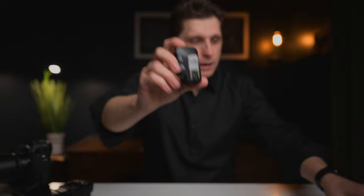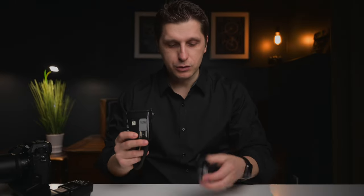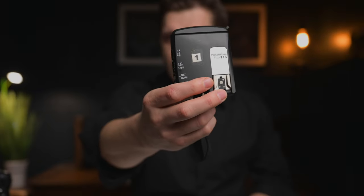Mistake number two is assuming that your old triggers would work the same way as with your DSLR cameras. Unfortunately, that's not the case with every trigger and every company. I used to love using PocketWizards — the mini TT1 on top of my camera and the TT5 on my strobe or flash. When I switched to the Z9, I learned that the protocol used to trigger those devices is not the same.